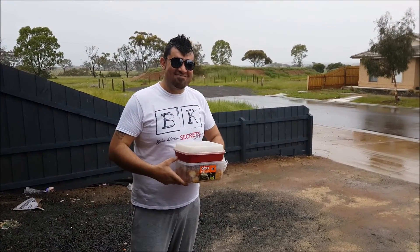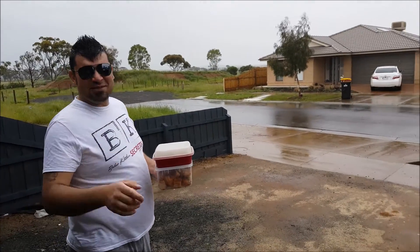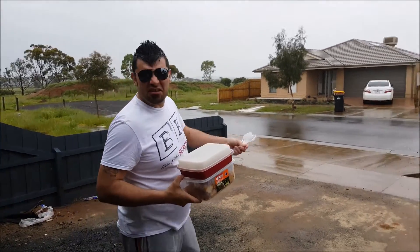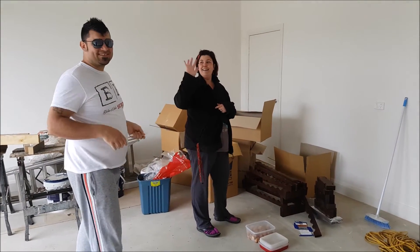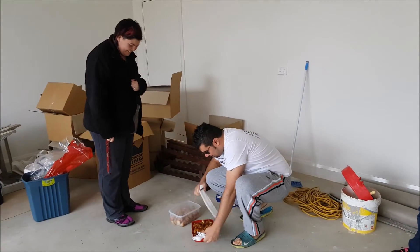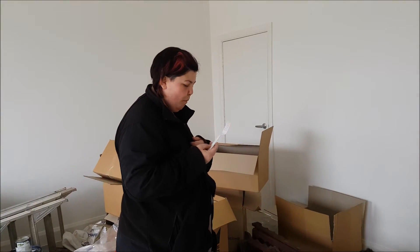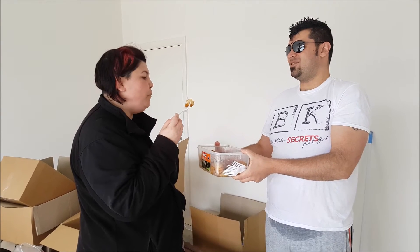G'day ladies and gents, Matt here from Bubba's Kitchen Secrets. The first person is going to be our across-the-road neighbor — she's building a house, I just saw her this morning and thought, why not. Everyone, this is Jackie — she's going to be our first taster. This is Veda's recipe, a little bit different version, and this is Snezhana's. Which one do you like?